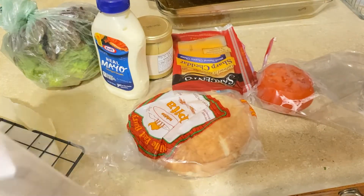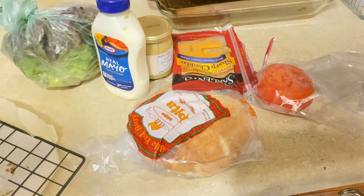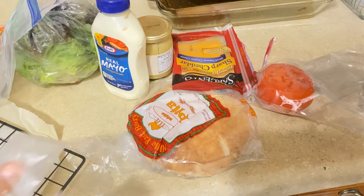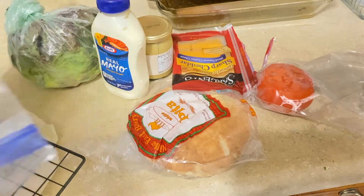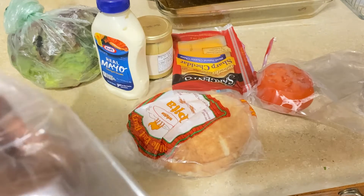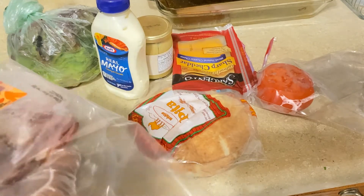The first thing I do is put my bacon in the oven. I only use two strips of bacon — you can use less or more, sometimes I only use one. I love this bacon I got at Whole Foods; it's apple smoked bacon. It's not the thinnest — it is a little thick — but you can use thinner bacon.